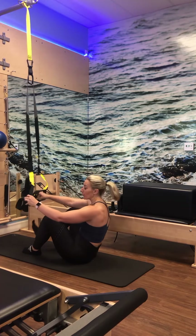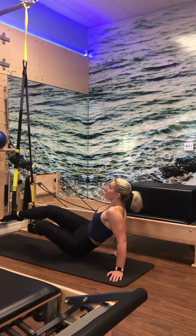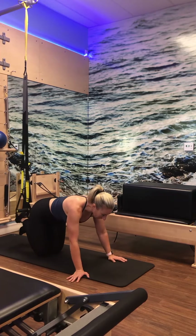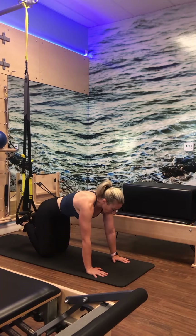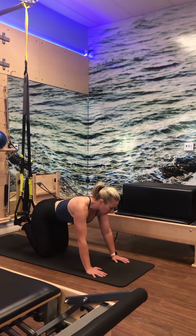Bring it in and then take a nice chest stretch. Walk forward and see if you can keep hands below the chest. Lift up through the chest, pull the abs in and just reach — much like a door stretch. You can bring the hands down and lift up through the chest, getting a nice chest stretch and rotator cuff stretch.